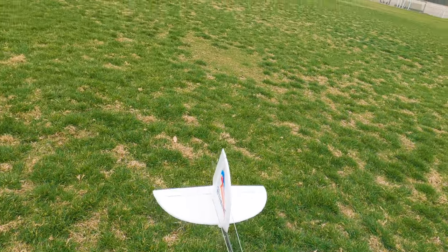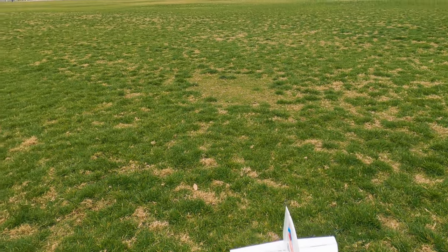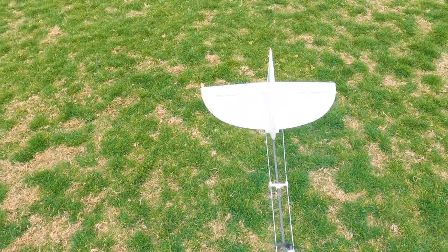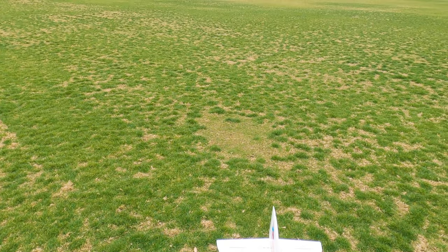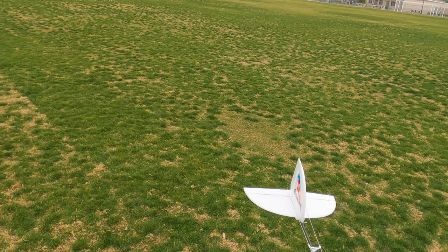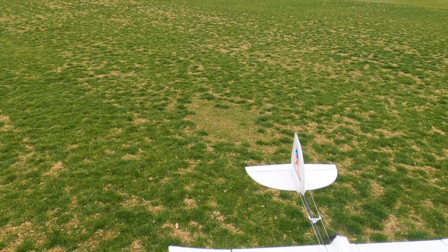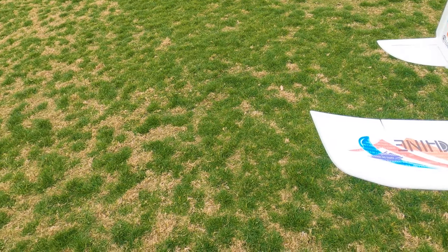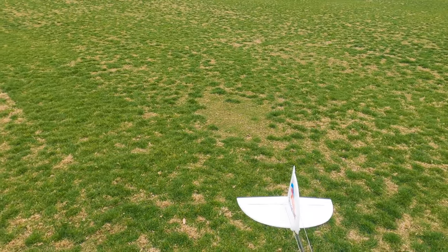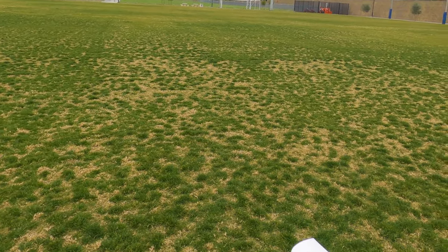Turning on the radio — there we go — now the rudder is working again. Really bizarre. I think there might be some issues with the way the controller or the flight controller works on this one. The stabilizer doesn't work until you hit the throttle. Going back to low rates and beginner mode — maybe it won't be as touchy because I think it was on high rates in intermediate mode before.